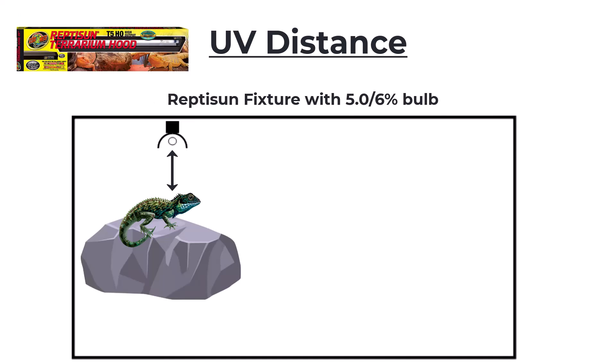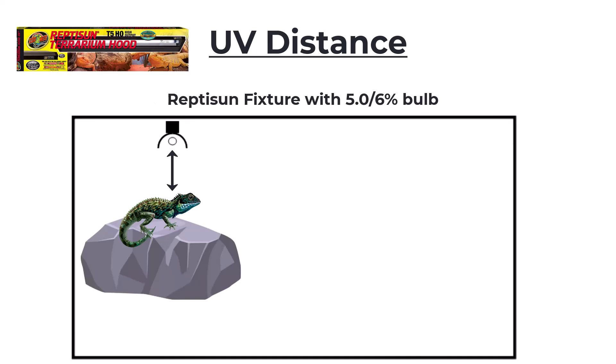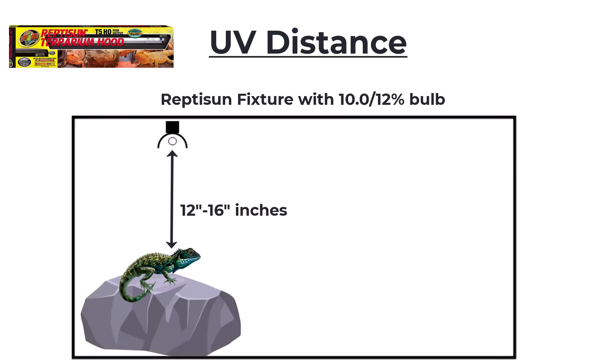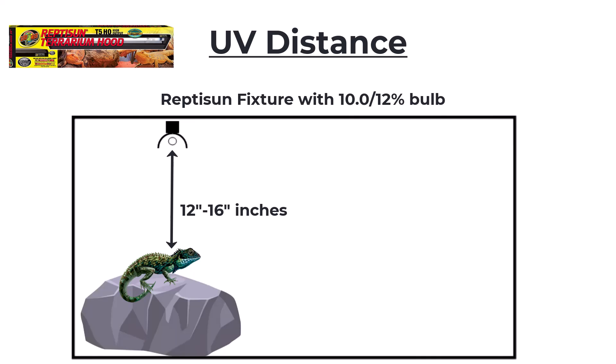If you've got that same bulb in a Repti Sun fixture, you're going to want that distance to be 8 to 10 inches. Repti Sun has a 10.0 and Arcadia has a 12% — also basically the same bulb. With the Arcadia-type fixture and a 10.0 or 12% bulb, you're going to want that distance to be 16 to 20 inches, and with the Repti Sun it's going to be 12 to 16 inches. This is with the light being inside the enclosure with nothing between the light and the animal.